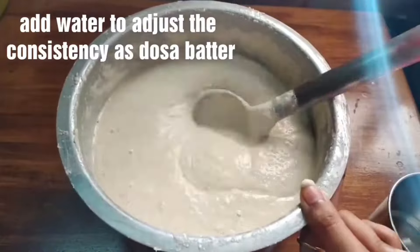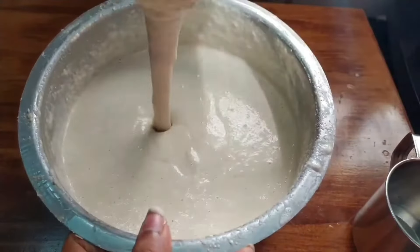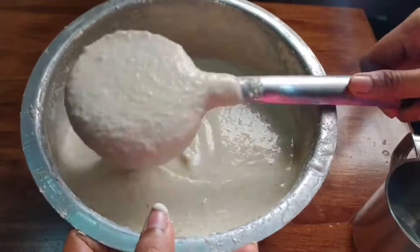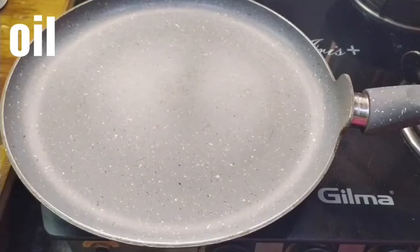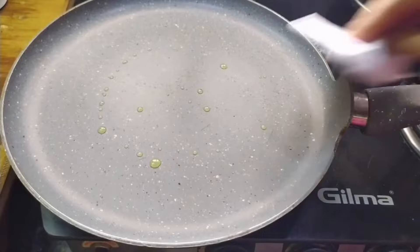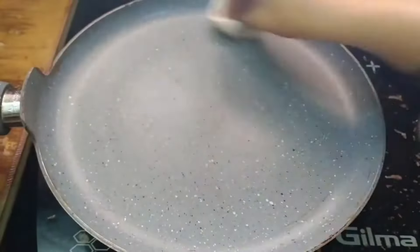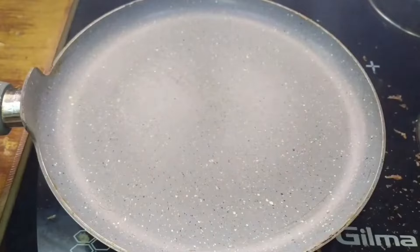Mix the dough well. To prepare for cooking, put the pan on heat, add half a teaspoon of oil, and spread it with a tissue paper. Sprinkle the dough onto the pan.